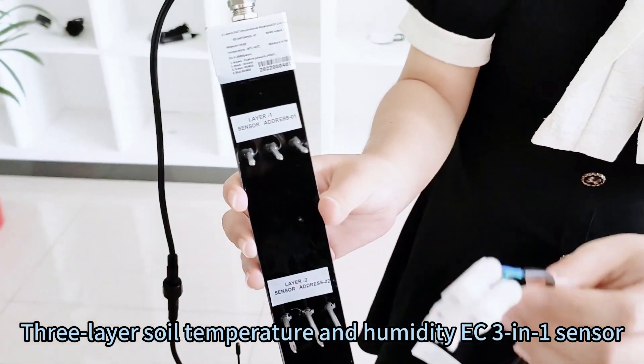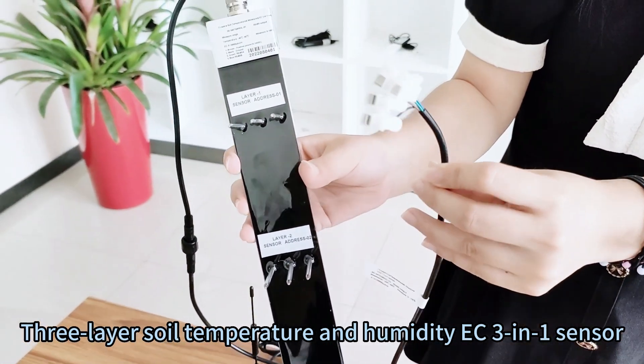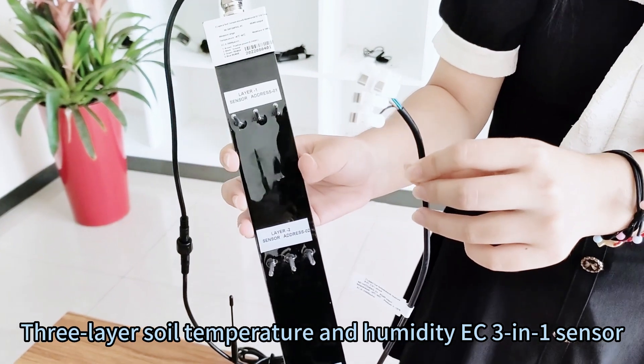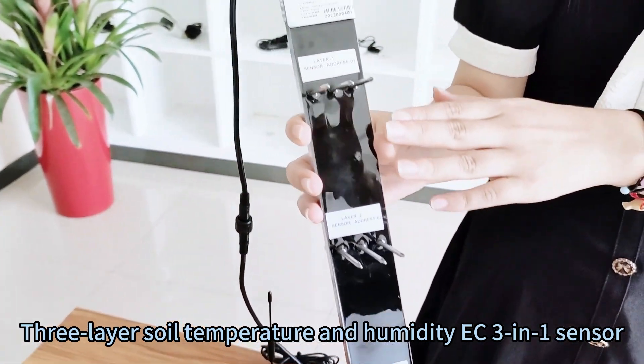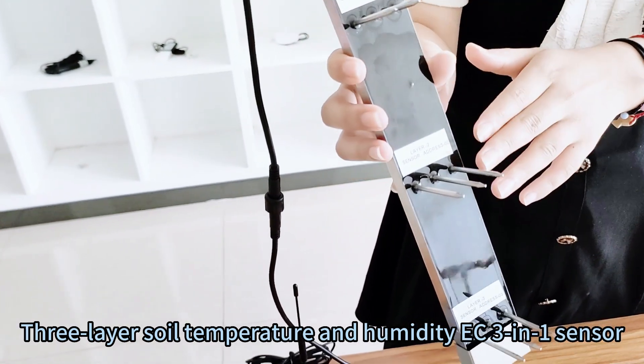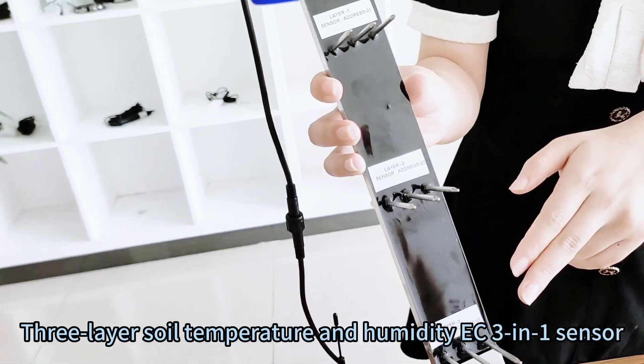This sensor uses RS485 output with standard Modbus protocol. Please note that each layer has a different address — from top to bottom, the addresses are 01, 02, and 03.